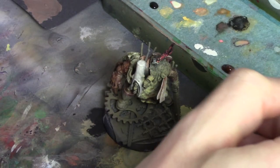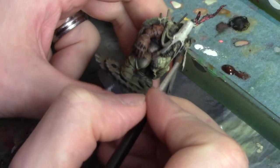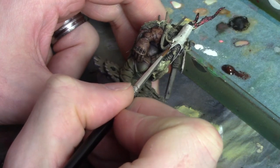Speaking of shadows, I'm going to use a diluted colour called woodgrain from Vallejo — this is quite a dark rich brown. I'm just going to thin it out and use this to add some depth and colour to the shadows on the hat.